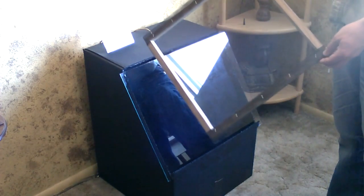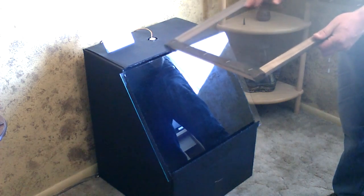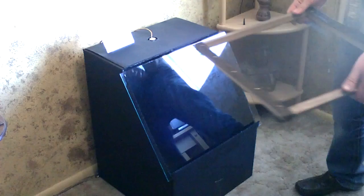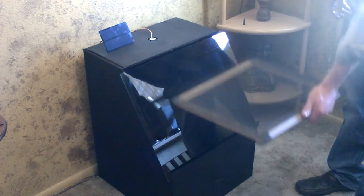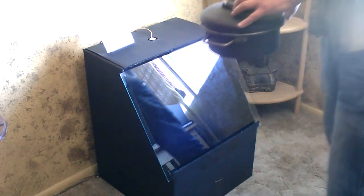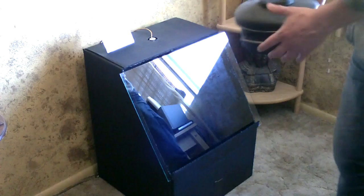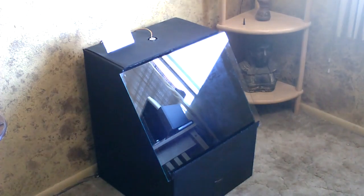You can use this as a solar food dehydrator if you want to. Just make wooden frames with screen over them, slice your food thin, and you can even stack them. The fan will take the humidity out and dry the food. Another use would be to purify water — you only need 150 degrees to do that. It's kind of a multi-use solar heater.